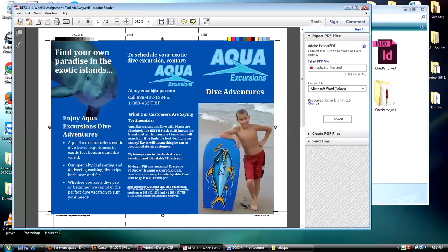One of the students — I think it was Tori — sent me a picture of the dolphin, so she's got the dolphin in her work. She wanted me to show how I silhouetted the turtle — remember the turtle in mine? So she wanted to see how to do that.